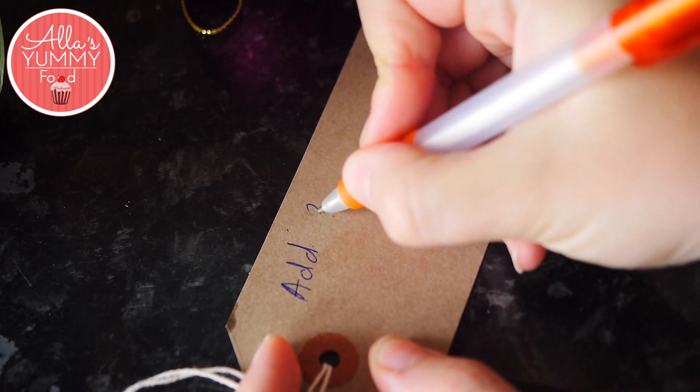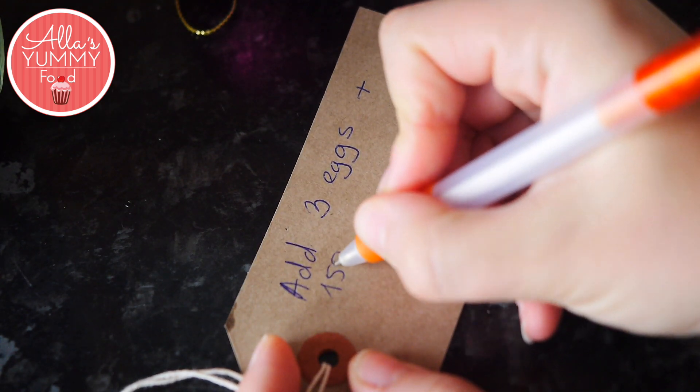Don't forget to write a personalized note about what they should add and how long to bake it for.